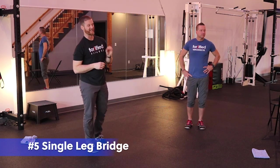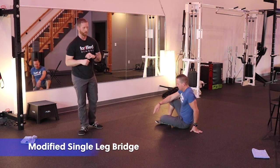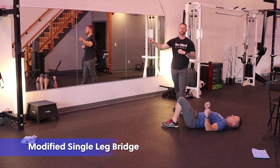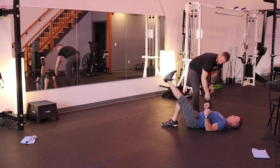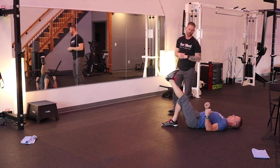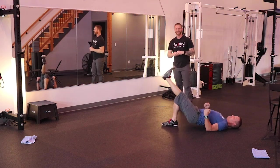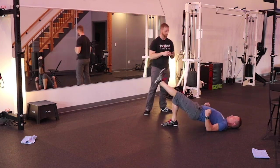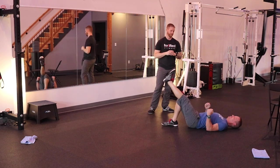Then we're going to go to a single leg bridge — single leg bridge. The modified version is going to be from the floor. He'll lay down, bend his knees 90 degrees, kick one leg out nice and straight. He's driving his elbows down into the floor, squeezing his shoulder blades down into the floor, getting that extension through the chest, and driving his hips up as far as he can — 20 times, 20 per leg.